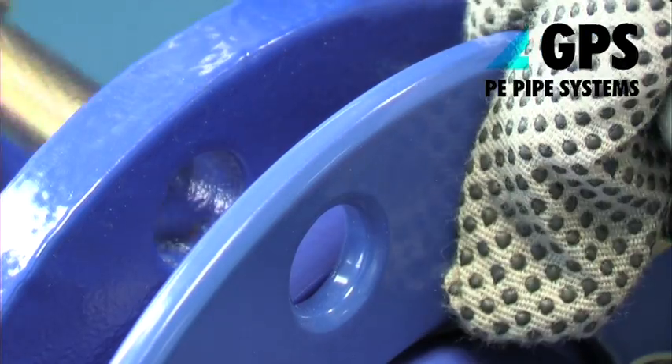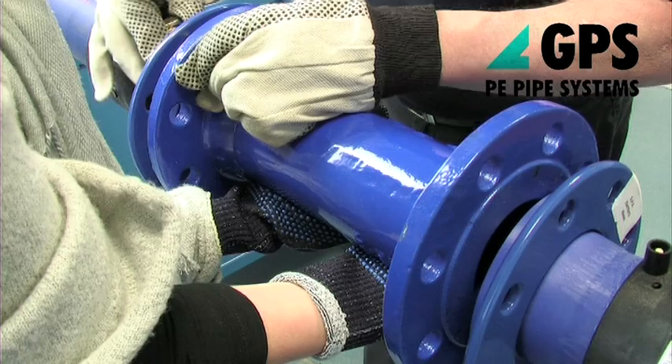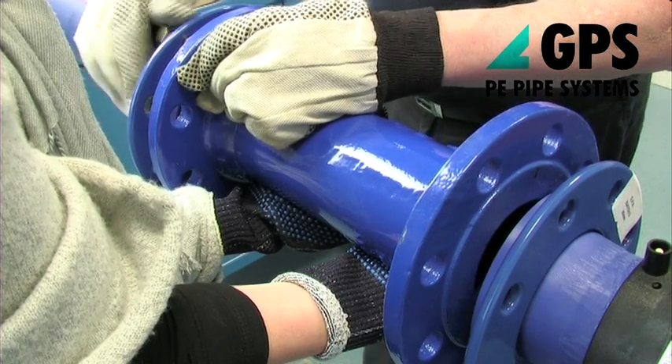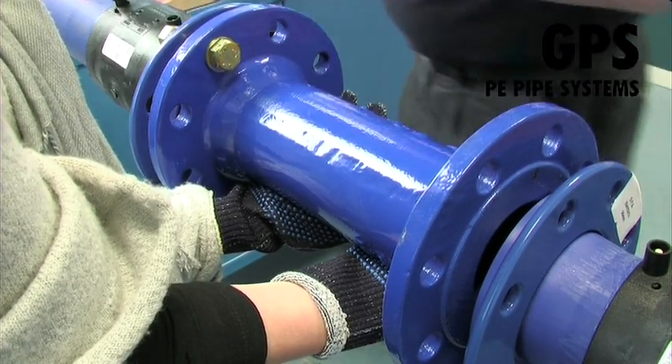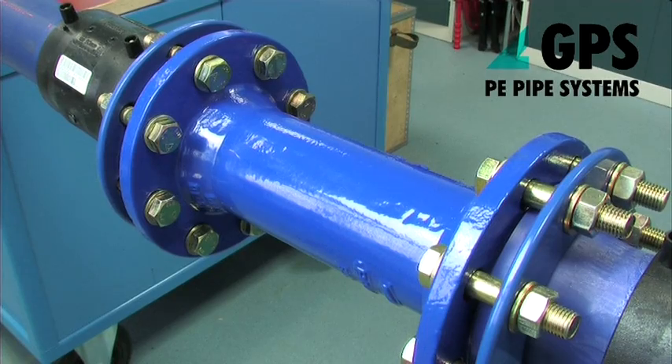Ensure that the gaskets are centered properly between flanges before tightening. Nuts and bolts must be tightened as uniformly as possible using a torque wrench in diagonally opposite sequence, progressively from a finger tight start.